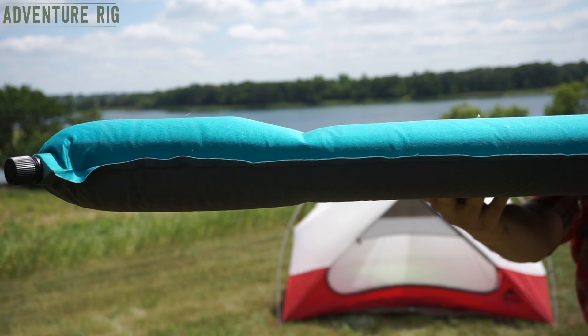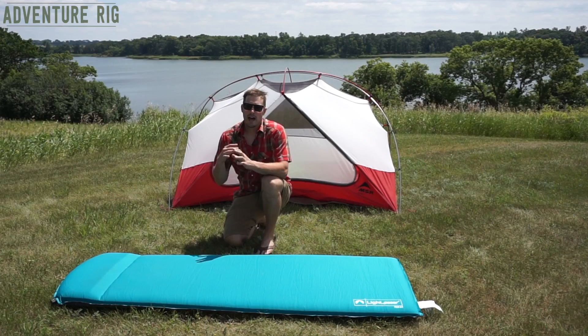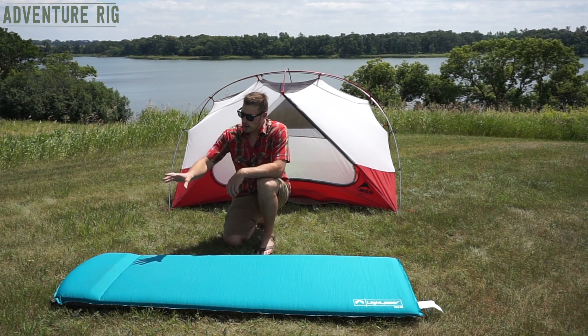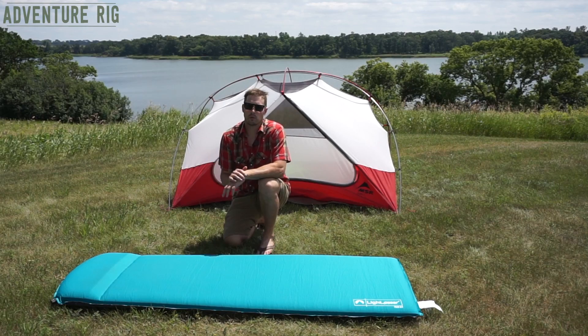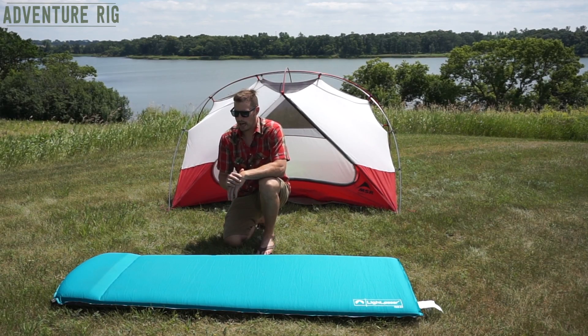Also, I mentioned having this raised pillow up at your head. I'm someone that really likes to sleep with a pillow, so having that little bit of extra support with a pillow really adds to the overall comfort of the pad.